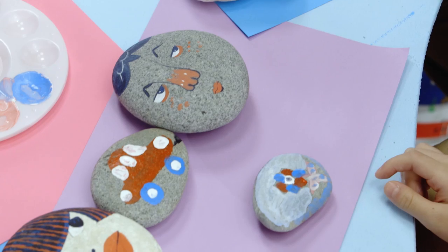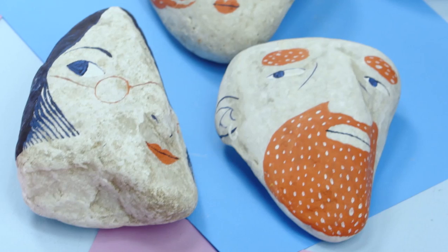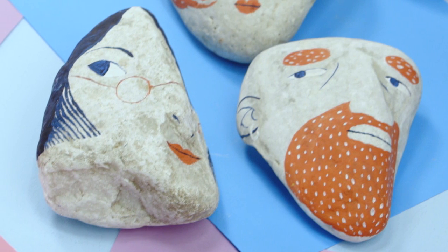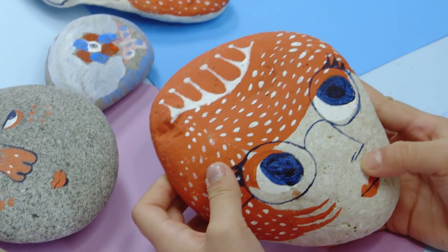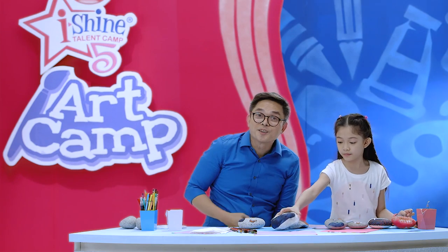Take a look at the design on the stones. Just think what kind of stories you can tell. This is a man with a beard. This one has glasses. Princess. A princess, yes. The princess kind of looks like a strawberry. That's right. I'm so excited to hear her story.